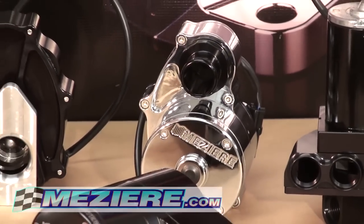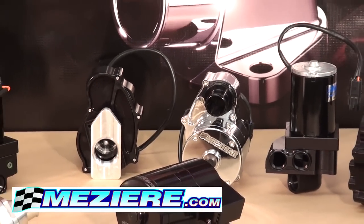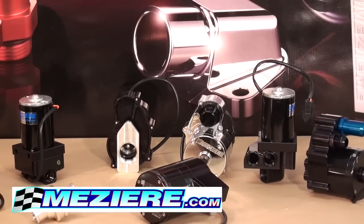Thank you for watching our video. If you have any questions about our electric remote mounted water pumps or any of the Mazzeer products, please call us.